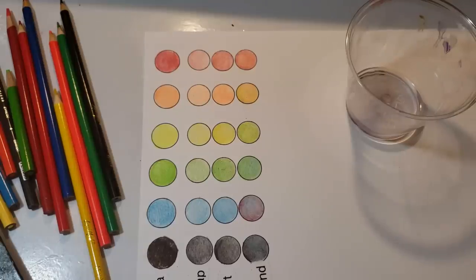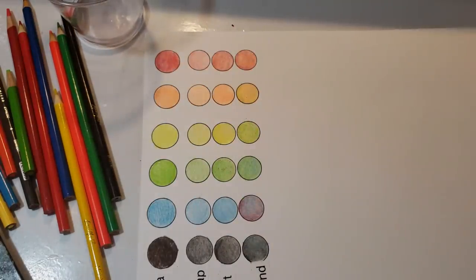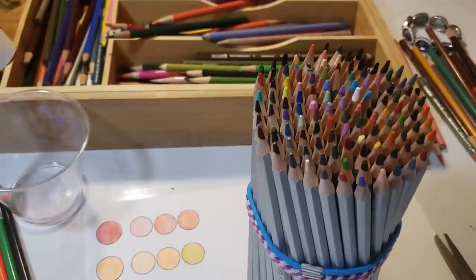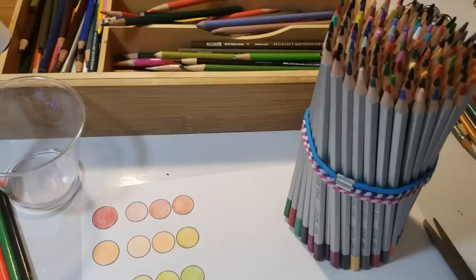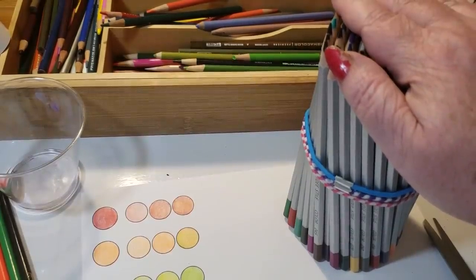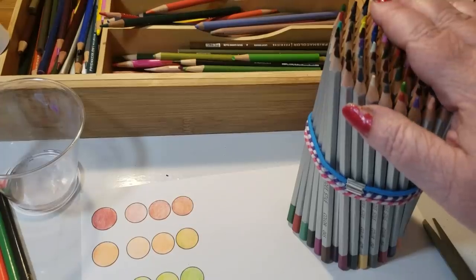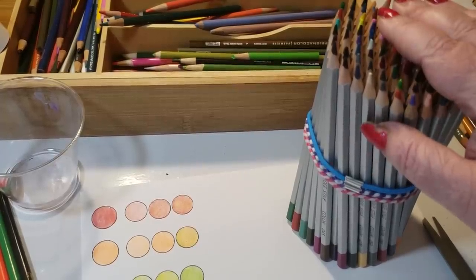Now why on earth did I do this experiment? I get a lot of people who write to me — they can't afford Prismacolors, they have a cheaper blending set. I have a pencil set here called Sooty Styles — they're an inexpensive set. 150 pencils cost $31, only $31. These pencils are comparable to all the other less expensive sets. I've been coloring with them for three months — I've owned these pencils for a couple of years but have been actively coloring with them for a couple of months.